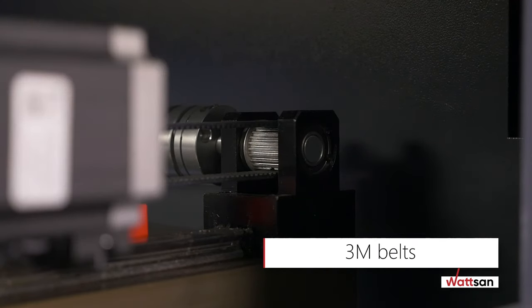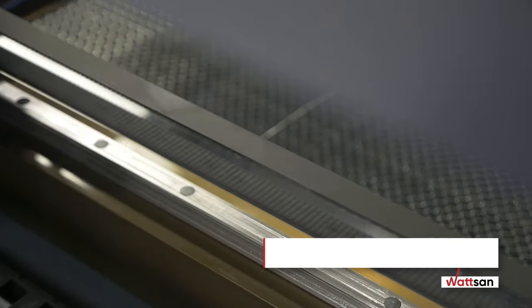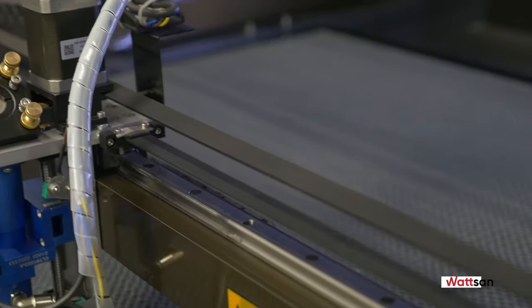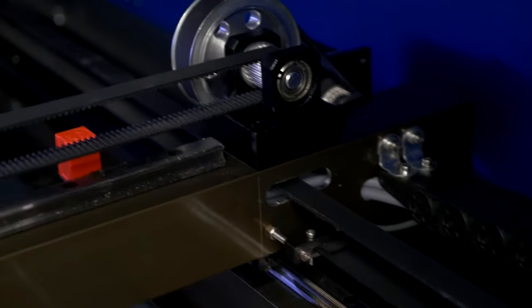At Watson, 3M belts are only used. They have a larger tooth and are not prone to overheating or stretching, thus having a longer service life. The 15-millimeter PMI guide rails provide precise operation and are designed for continuous loads throughout the service life of the machine.